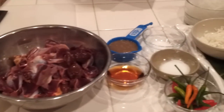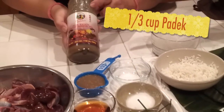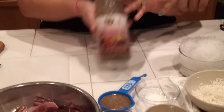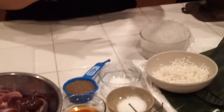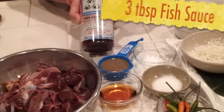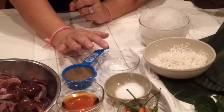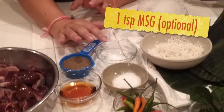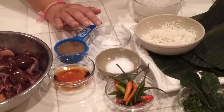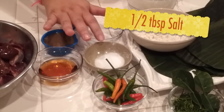The ingredients I have are: one-third cup of Padak — this is the brand I use — and fish sauce, three tablespoons. Then MSG, one teaspoon. You don't have to use it; if you don't like MSG, you don't have to. And then my salt — half a tablespoon of salt.